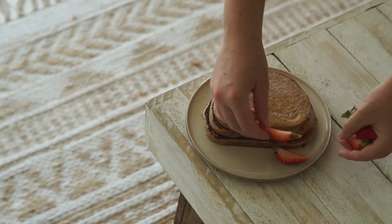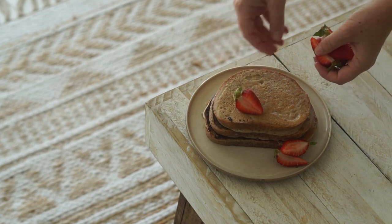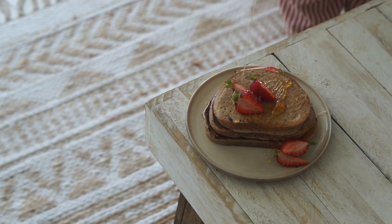To serve this I recommend just serving with some fresh fruit as well as a drizzle of rice malt syrup, or maple, or agave, or something nice and sweet.